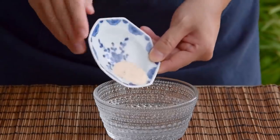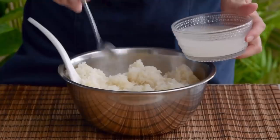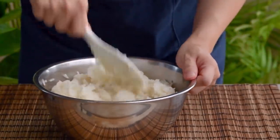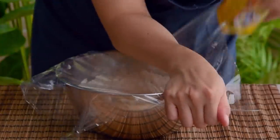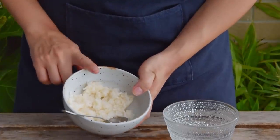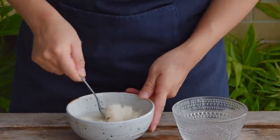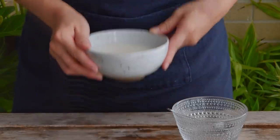Mix two grams of your rhizopus with 150 grams of bottled water, then spoon that over your steamed sticky rice. Give it a thorough mix, gently press, poke a hole in the center, cover, and let it ferment for 36 hours at 30 degrees Celsius. After that time, take out 100 grams of your fermented rice, mix that with 100 grams of bottled water, then cover and ferment again for 24 hours at 25 to 30 degrees centigrade. At that point, it's good to go.